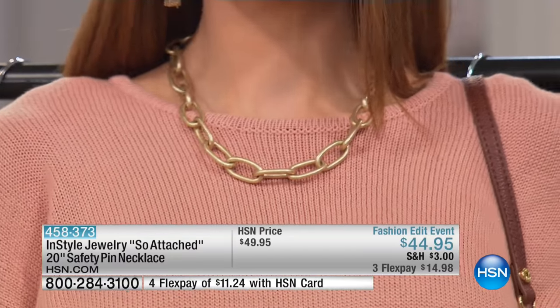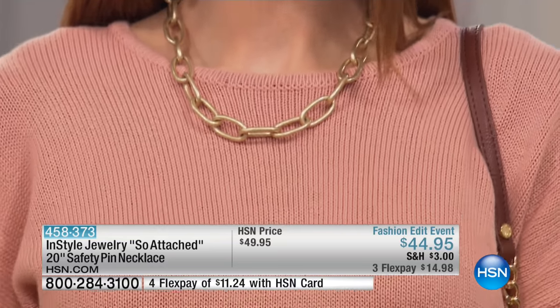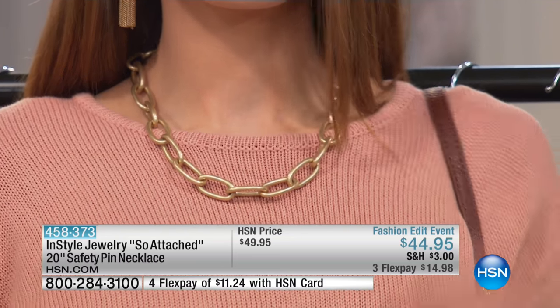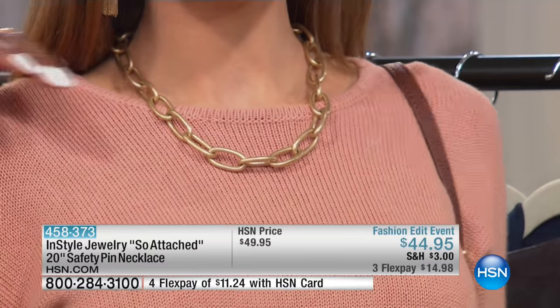Such a bold look. And if you don't want to wear the safety pin — maybe you're wearing this to the office and you want something a little bit more conservative — you simply turn that over to the back. The rose gold is going to be the first to sell out today, with only 300 across the board of all of this look.